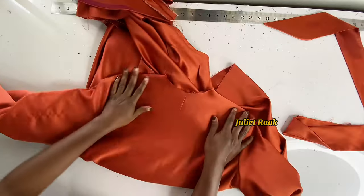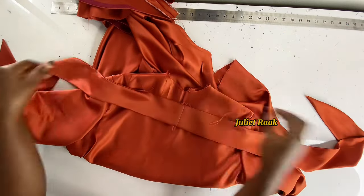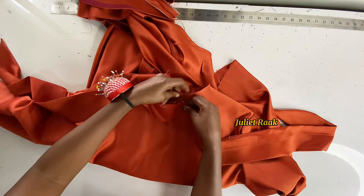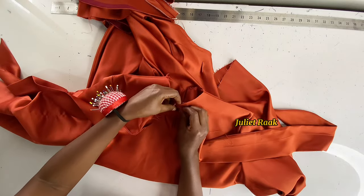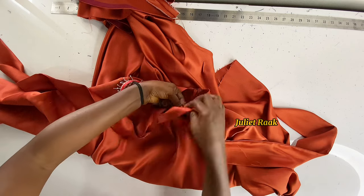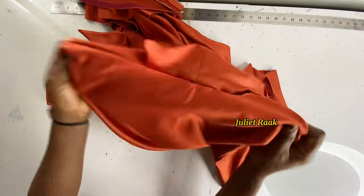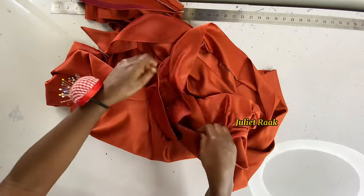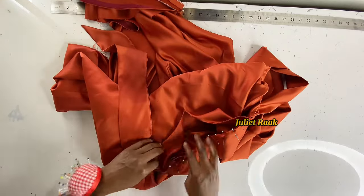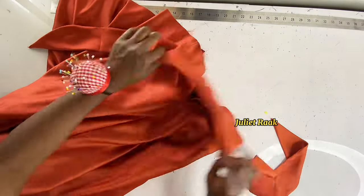I get my bodice and this is how the bias looks used to pipe the front — this is the result. Next, I get my band and place the right side to the center front. The join seam becomes my midpoint guideline, and I pin around the neckline from center front to back center front.